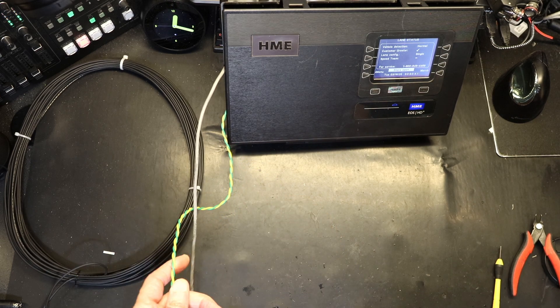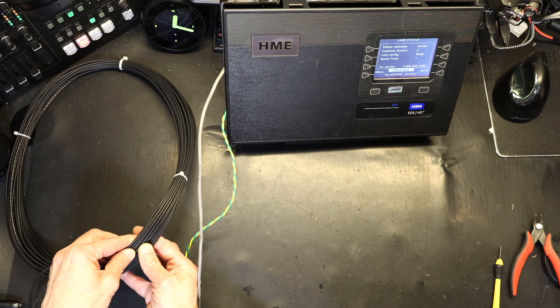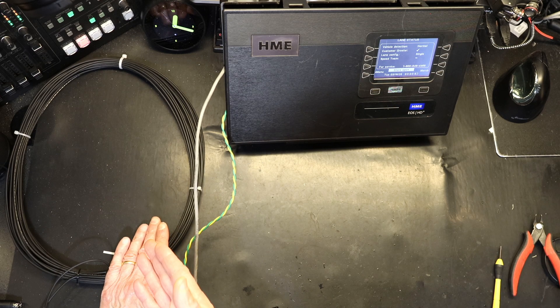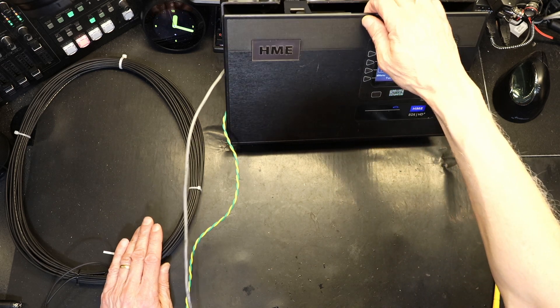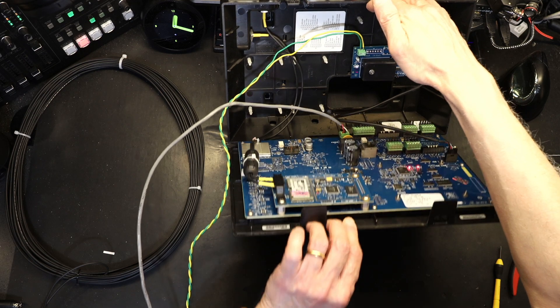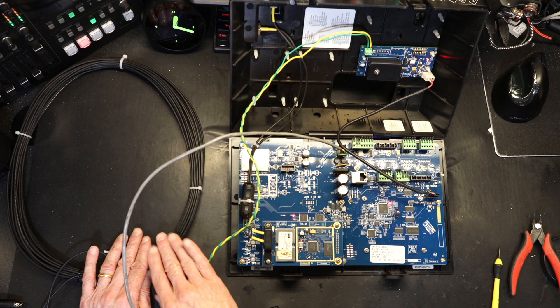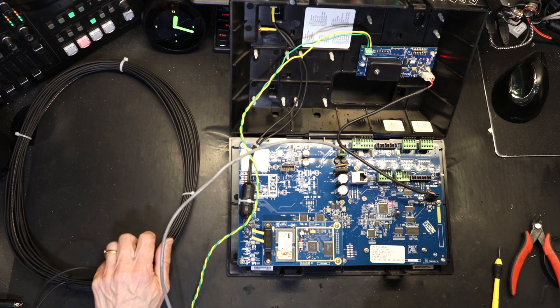Because this coil is moving — and it's not supposed to move — the inductance changes in millihenries or microhenries, and that's why I get a false positive for vehicle presence. The coil shouldn't be moving; the vehicle detection shouldn't be triggering. Now we know how to wire it, and we'll talk about how to physically install it.